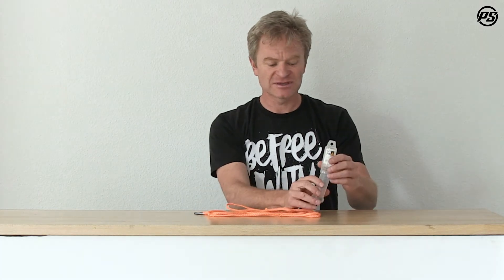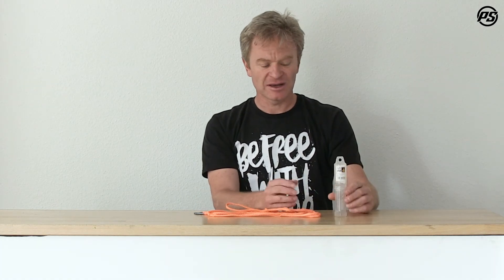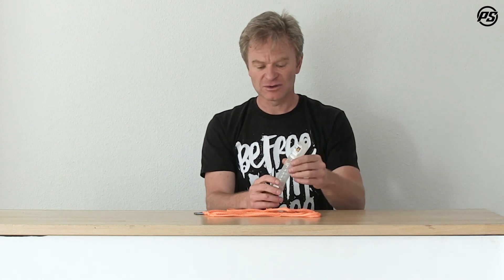They come in a recycled plastic packaging that can also be used later for spacers, bearings, or whatever. So don't throw it away — try to keep the environment friendly. Thanks for watching and stay tuned.